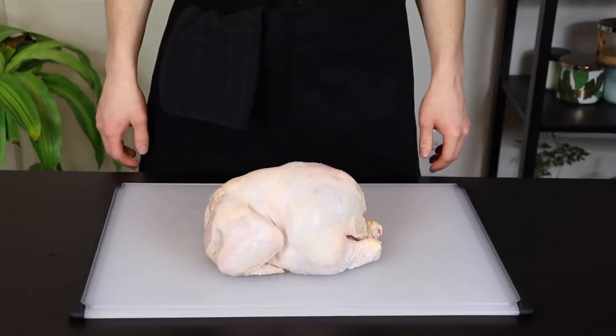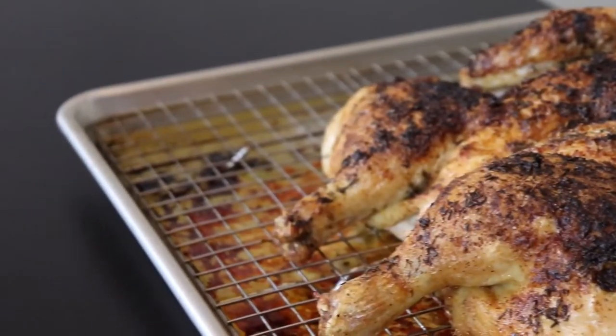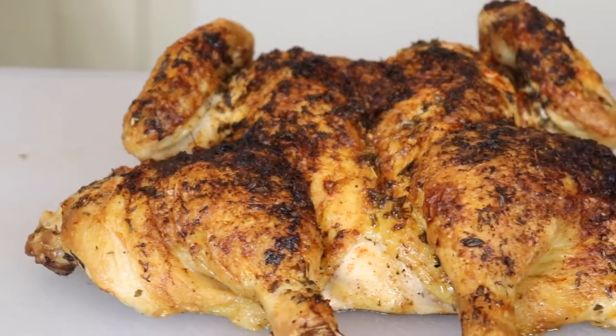Chicken. You gotta love it. I mean, I guess you don't have to, but I do. Anyways, today I'm gonna teach you how to turn this into some of the crispiest, most delicious chicken you've ever eaten.